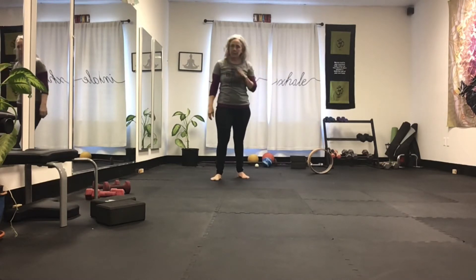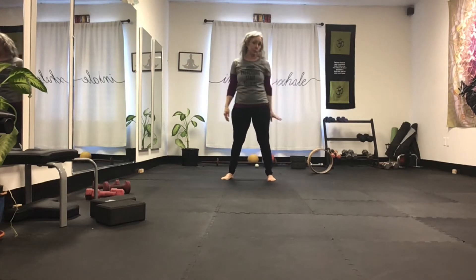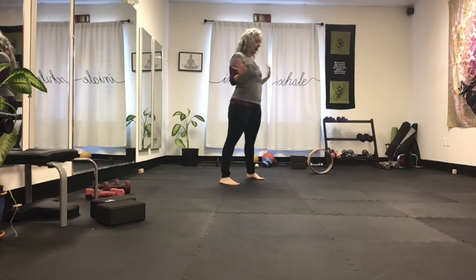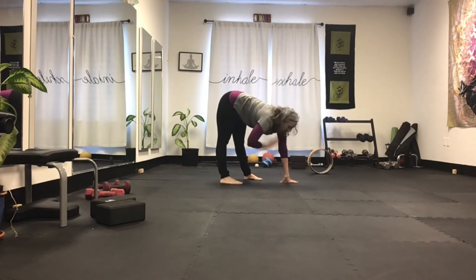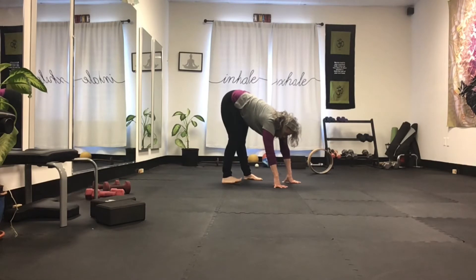I don't know how pretty that just looked, but it's a really good mobility, standing balance, and total body strength exercise. So I'll just show you how I taught it today and everybody did it pretty well. Start in a wide legged stance and come flat back forward. Bring both your hands a foot in front of your feet. It's opposite to opposite.